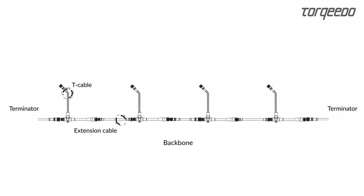Pay attention to the orientation of the 8-pin TorqueLink plug during assembly and close all cable glands properly.